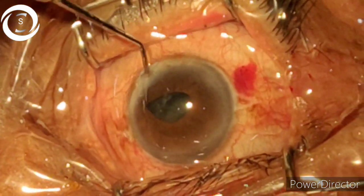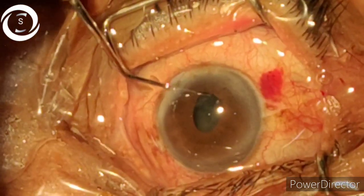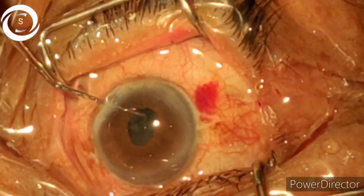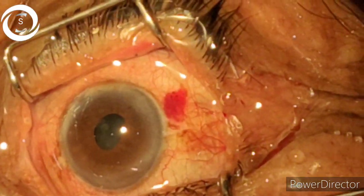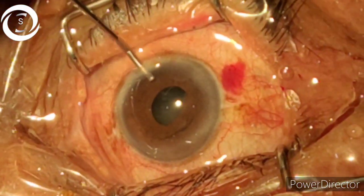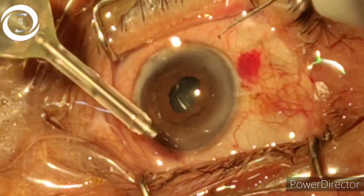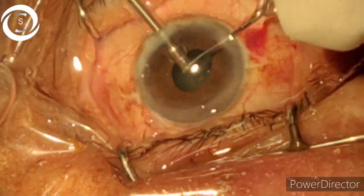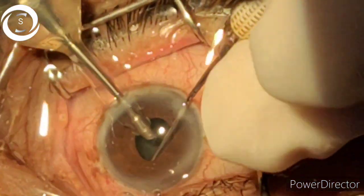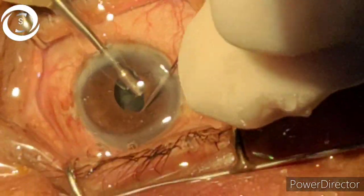Again I have put the viscoelastic and now I am bringing the outer nuclear pieces that were hidden behind the iris into the pupillary area. Now I am putting viscoelastic to deepen the anterior chamber. This was a very old lady with no pseudoexfoliative material, but the iris was atrophic and muddy, and the pupil was not dilating — perhaps because she had used anti-glaucoma drops for a long time.